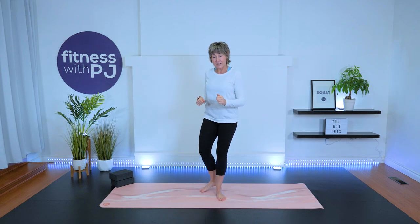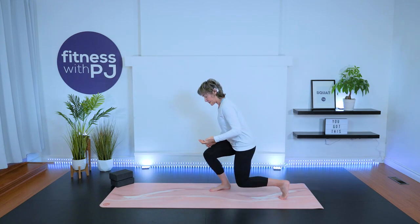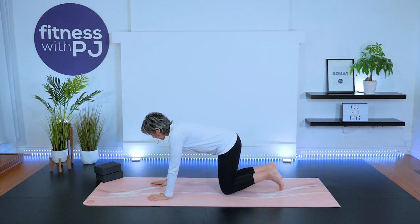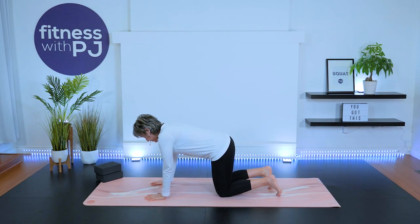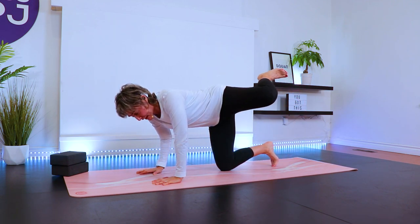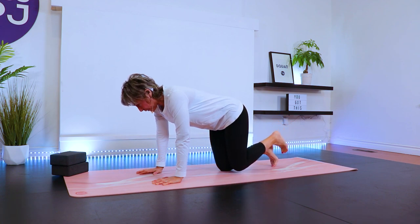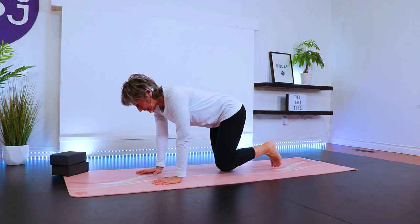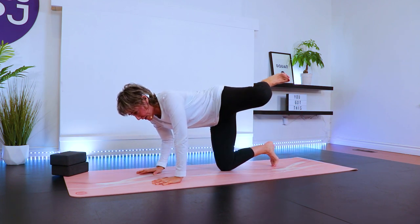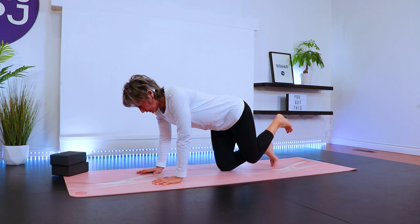Let's start down on the mat. If kneeling bothers your knees, double up your mat or roll a towel and place it under the mat to provide some comfort. We're starting into the hip joint — wrists under shoulders, spread those fingers, knees apart under hips. Going really slow with the left leg, we're going to do what we call a controlled articular rotation. Bring the left knee towards the left forearm, lift it up — thigh parallel to the floor — then bring it down. Put your mind into that hip joint and see how much you can rotate through the full range.